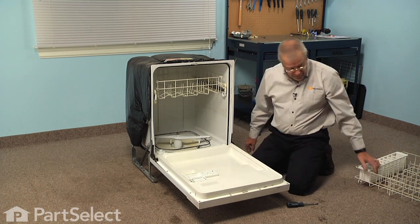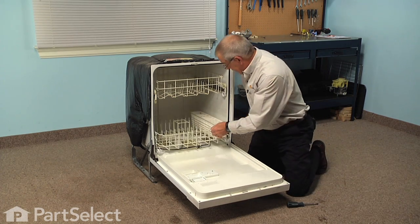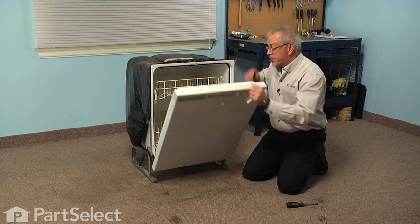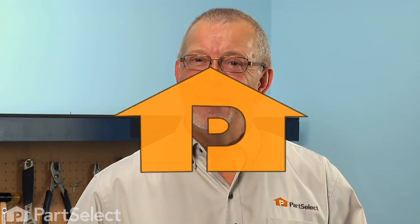Once we have it fitted in, we can now put our lower rack back in place, close up the door, and our repair is complete. I told you it was an easy job — thanks for watching, and good luck with your repair.